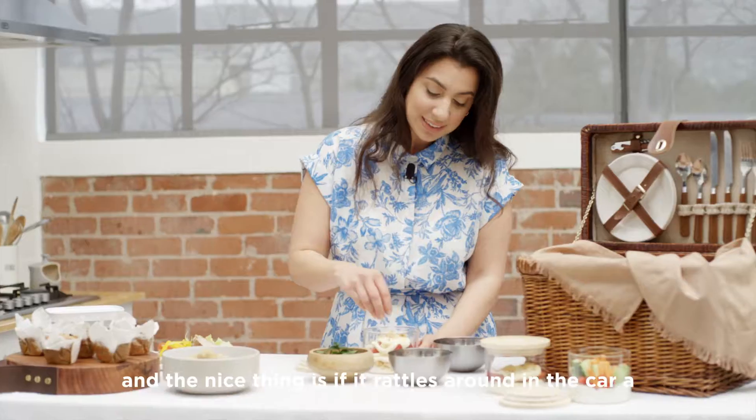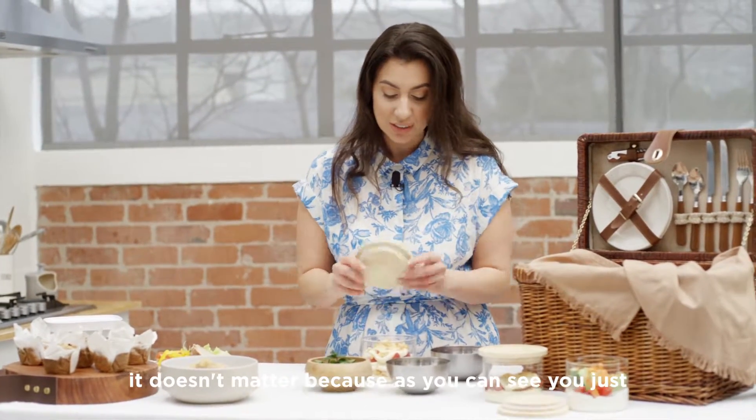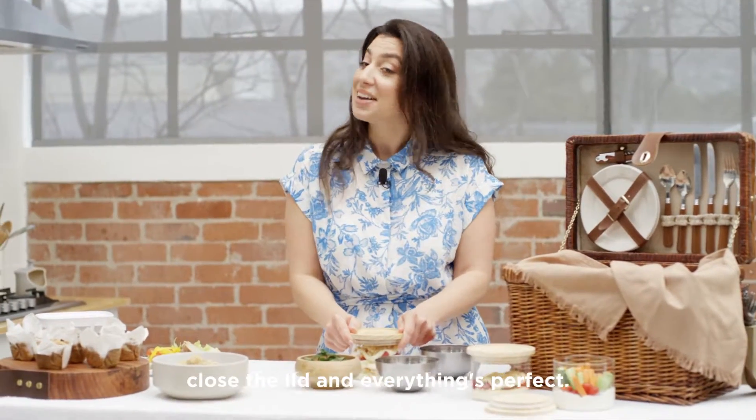The nice thing is, if it rattles around in the car a little bit on your way to your picnic, it doesn't matter — because as you can see, you just close the lid and everything's perfect.